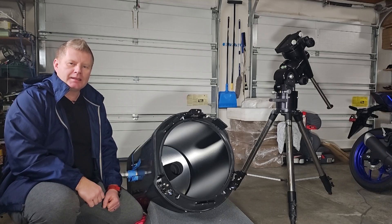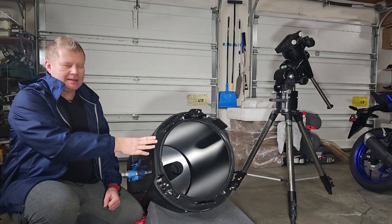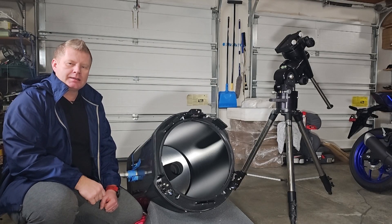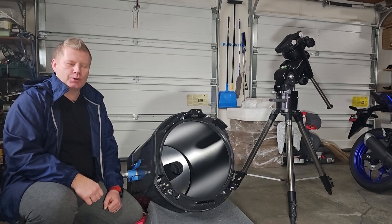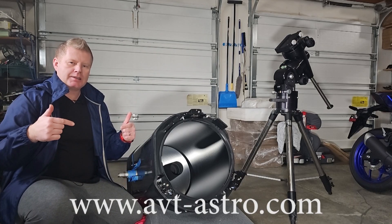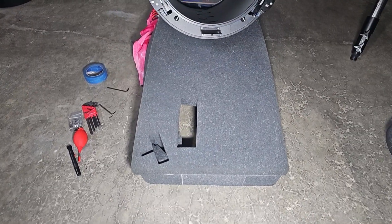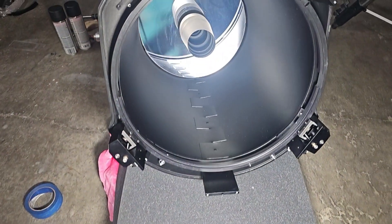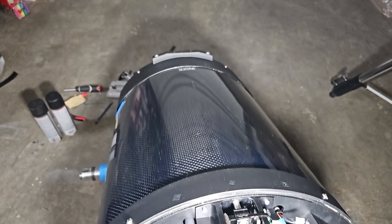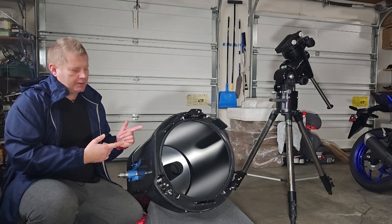Hey guys, Vlad here with AVT-Astro, and today we are covering part 3 of the rebuilding of my 16-inch Mead RCX400. For those of you that might not be familiar, I run a little astro blog called avt-astro.com, and of course this YouTube channel, so if you're not subscribed, please do consider subscribing. Over the last 25 years, I've had the privilege of owning over 100 scopes and more accessories than I could count.